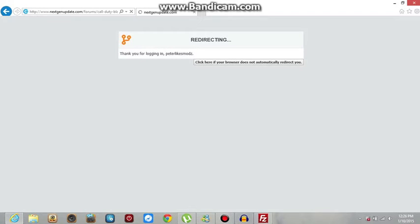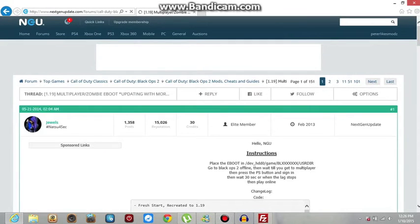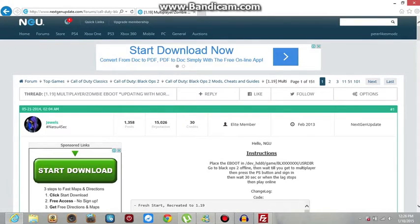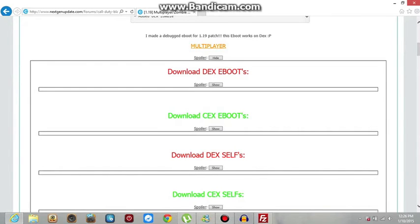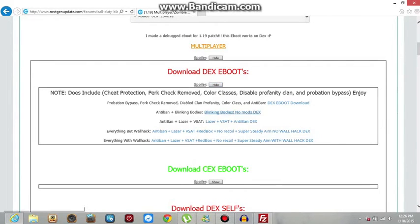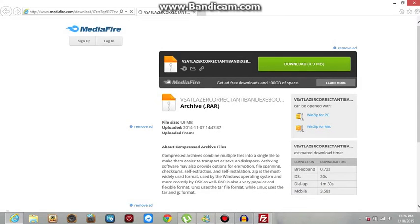Get your PS3 ready, go to Rebug Toolbox, click the first option and it will say 'Check all settings' — it will tell you your PS3's IP there. Make sure you know your PS3's IP and that you're connected to the internet. Scroll down and click on whichever eBoot you want — Multiplayer eBoot or Zombies eBoot. You must also know if you're CEX or DEX. If you are in Rebug Toolbox and click the first option that says System Settings, it will tell you if you're CEX or DEX, and you just download it for that.